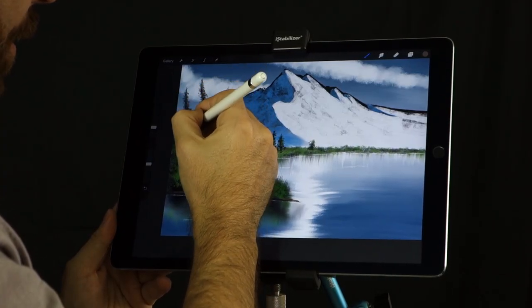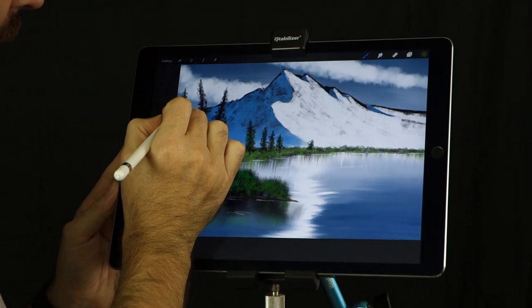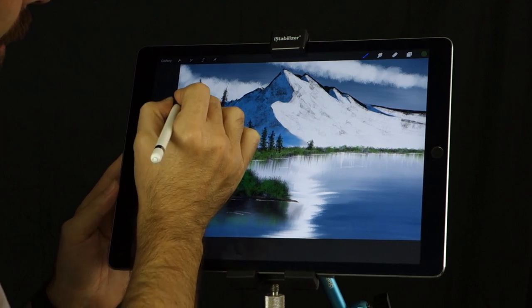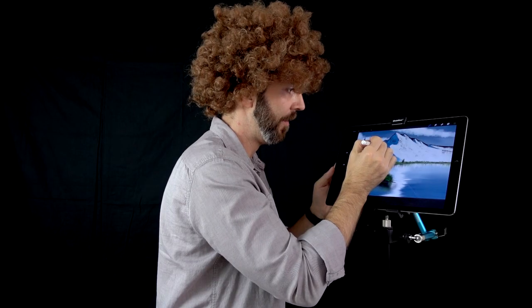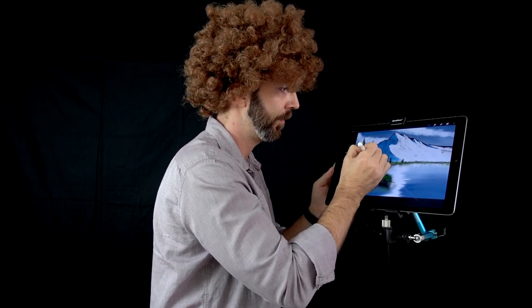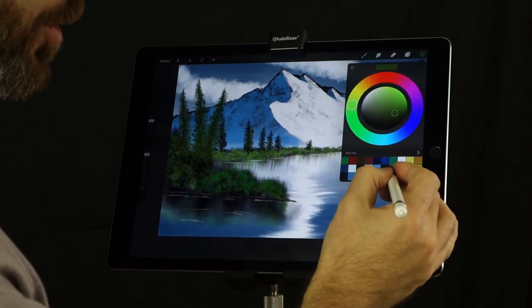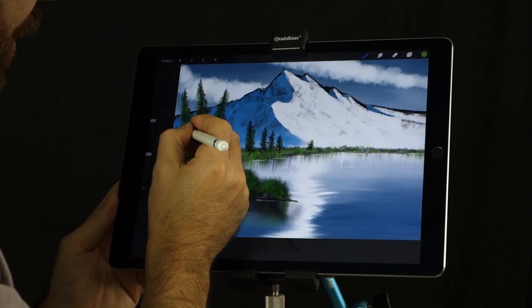Always know where your light is coming from. And since I'm not a painter, I don't know where the light is coming from. Add some leaves, start going by their side, and push harder as you come down. Just like that — you have a beautiful tree. If you want to add some highlights, you can always go to a brighter color. Just add highlights here and there.